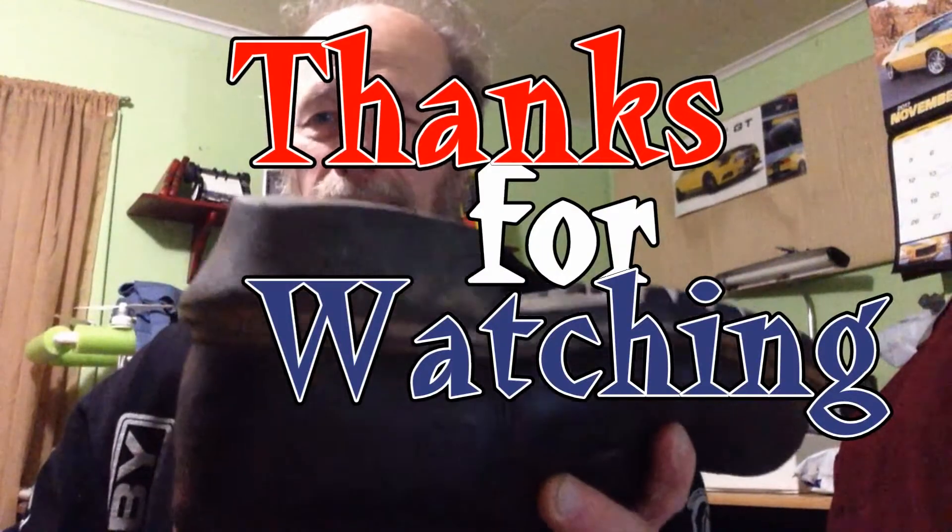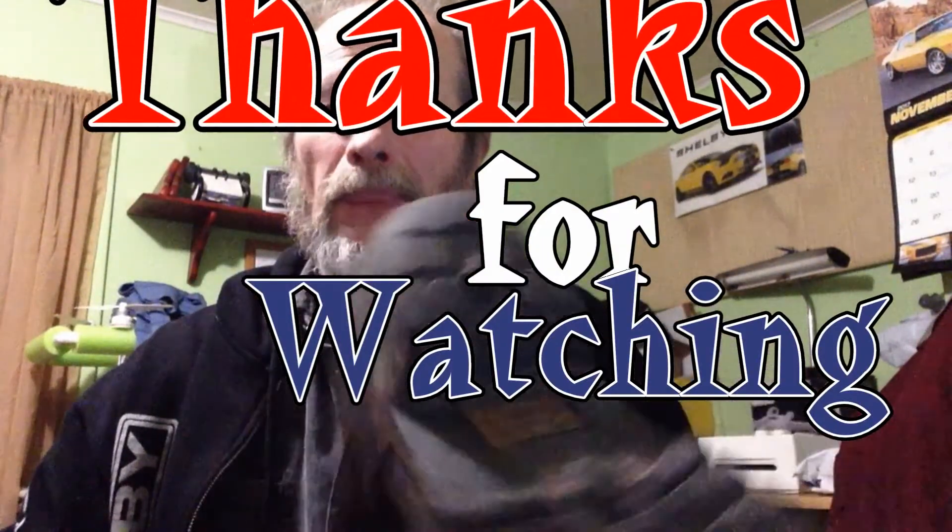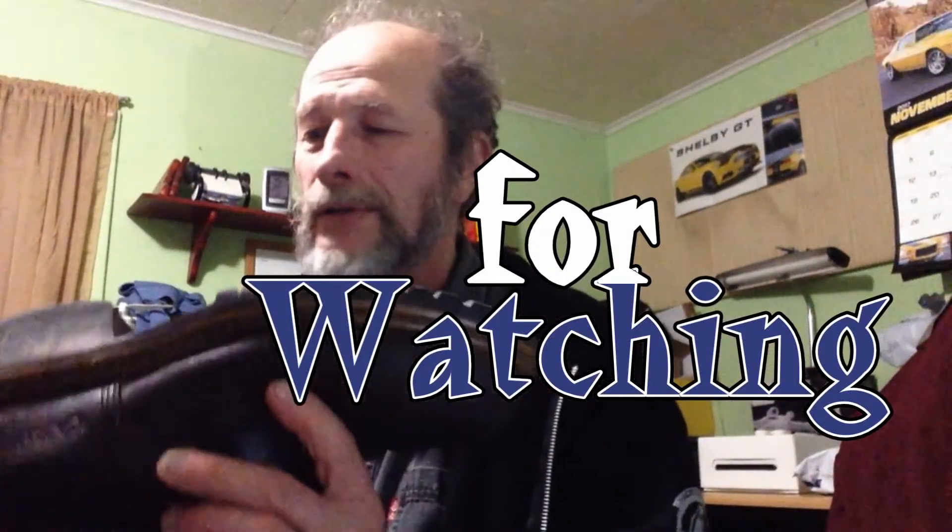Thanks for watching, don't forget to comment and subscribe. And here's a good way to tell the wear on a boot and how well the rubber soles are - that's two years of walking on the heel.